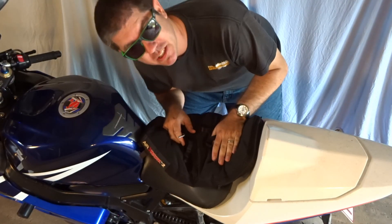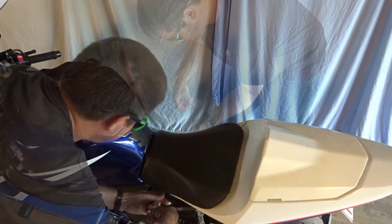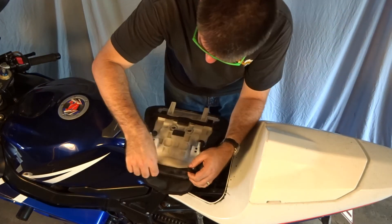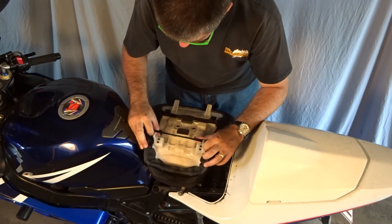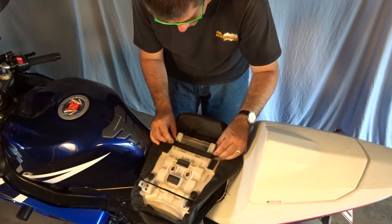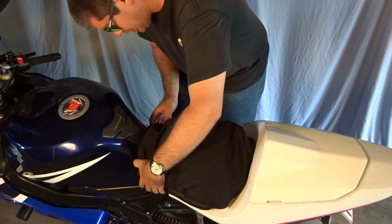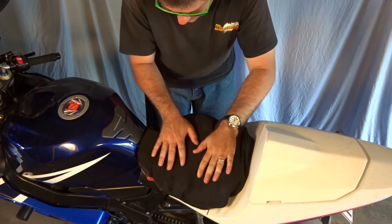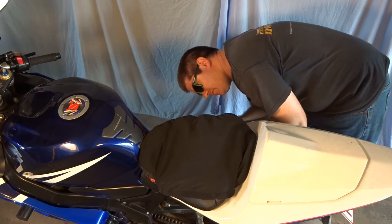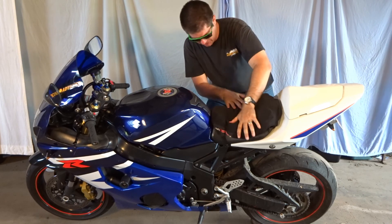The basics of mounting it are that it's got these two little straps that go underneath the seat, but the seat's nowhere near big enough for this huge Airhawk seat. We'll get the seat off and see what happens. Okay, let's see what we can do here. That's on — super bunched up, but things are all right. That's pretty well on there and it doesn't feel too bad.